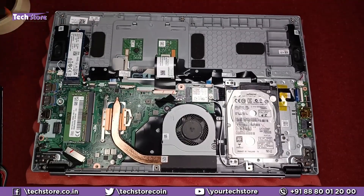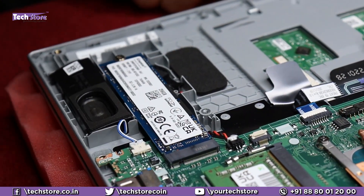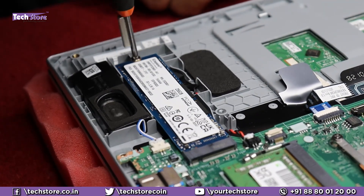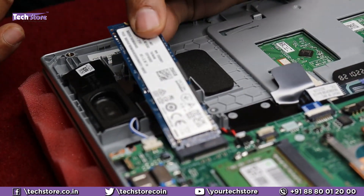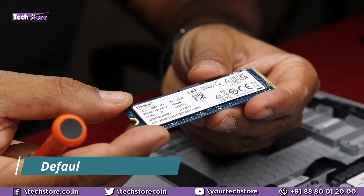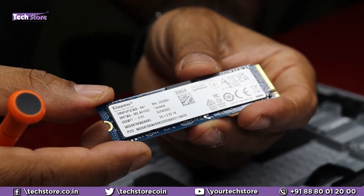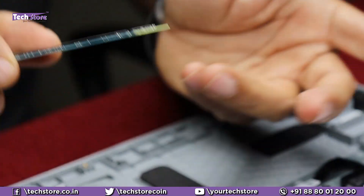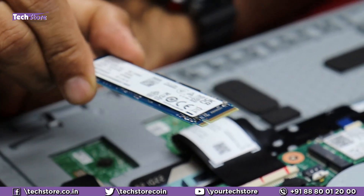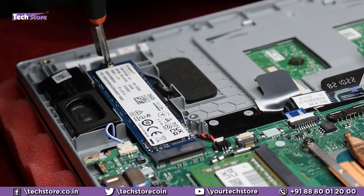Coming to the SSD: if this laptop comes with an SSD, this is where it will be installed. It comes by default with an M.2 NVMe SSD — that is a very good thing. The 256GB and even the 512GB variants come with M.2 NVMe. If it doesn't, you just need to take a similar M.2 NVMe 2280 form factor SSD, put it inside, and put the screw back on.